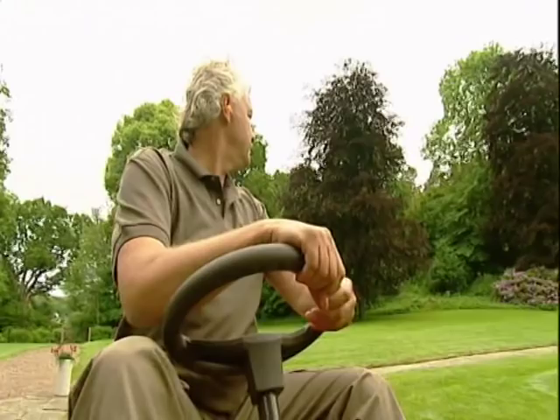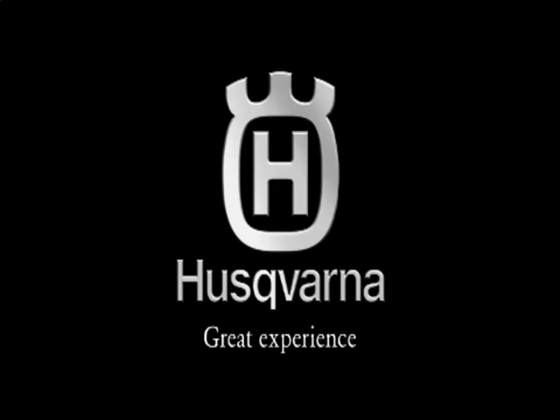Finally, we wish you many pleasurable moments around your garden.